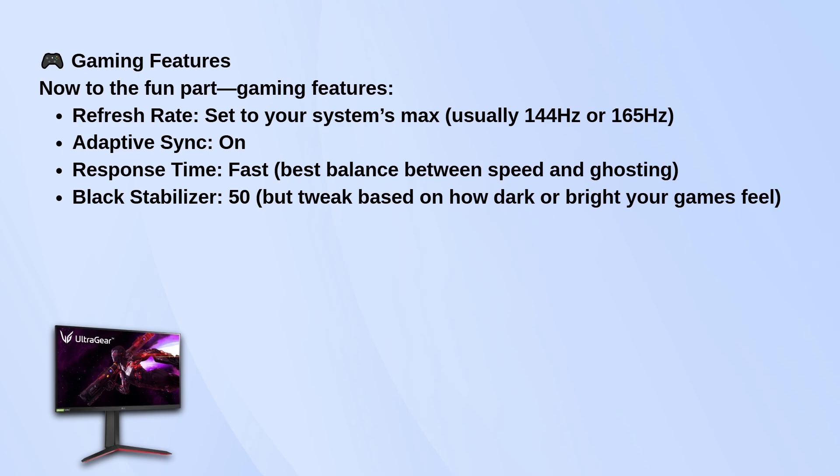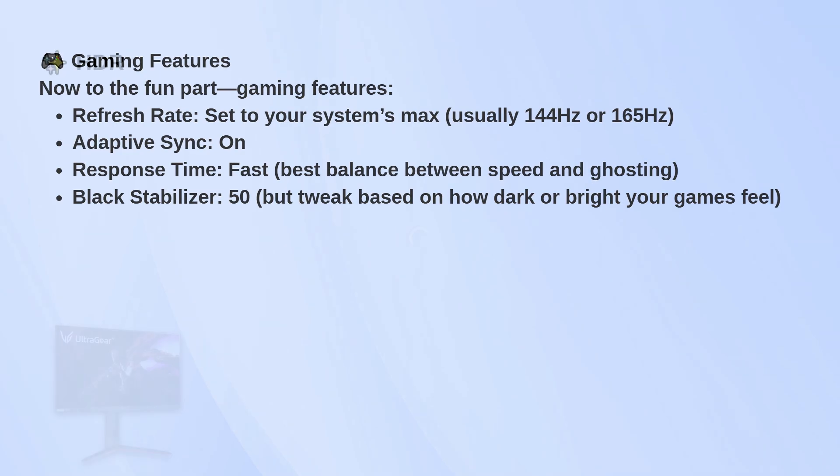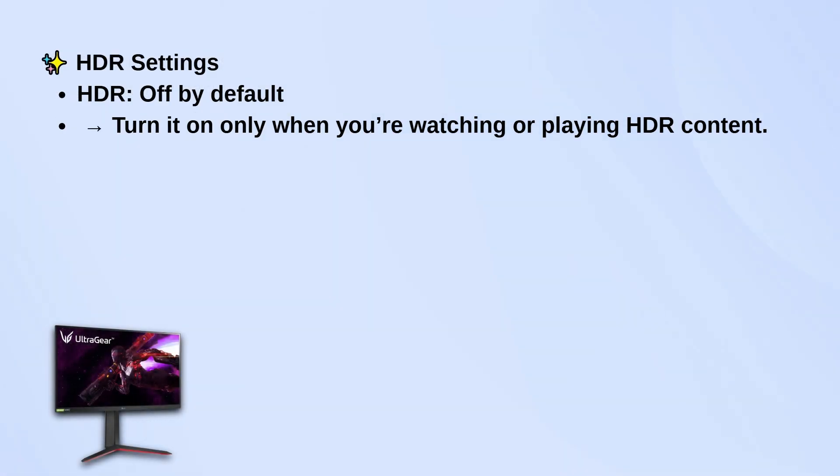As for HDR, leave it off by default. This panel handles SDR content really well, and HDR only really shines in specific games or movies that actually use it properly. So I just turn it on when I'm playing something that actually supports it and looks good with it.